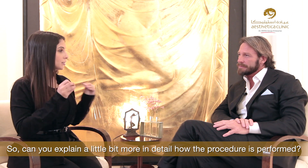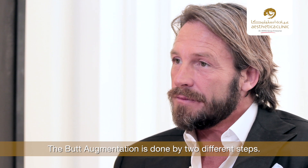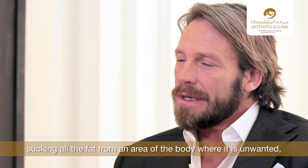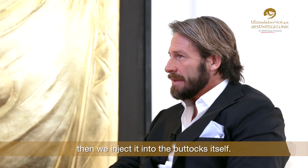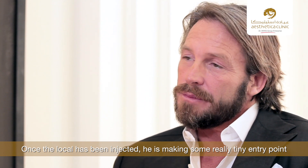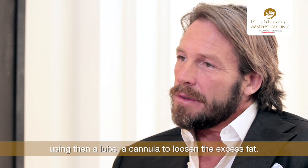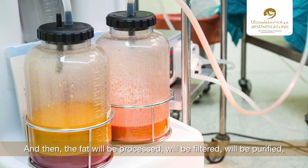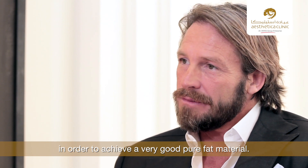Buttock augmentation is done in two different steps. The first is a liposuction where the surgeon harvests the fat, suctioning it from an area of the body where it is unwanted, to then be injected into the buttocks. Entry points are made and a cannula is used to aspirate all the excess fat. The fat is then processed, filtered, and purified in order to achieve a very good, pure fat material to be injected.